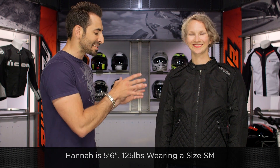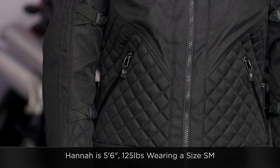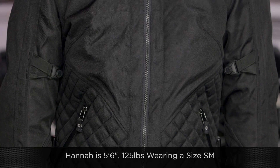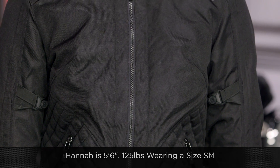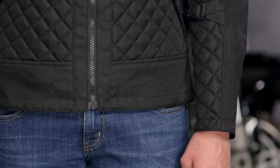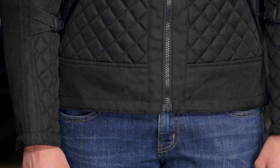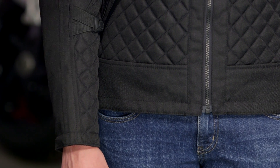Quick note on sizing: Hannah is to my left. You can see it's articulated, but it's a bit more of a sport cut — waist length. Hannah's going to be 5'6", 125 pounds, wearing a size small. This jacket starts at extra small, and she has a little bit of room in the torso. We consider Scorpion to be a little more generous and American cut, but if Hannah went down to an extra small, it probably wouldn't be long enough in the arms at 5'6". Use the size chart — no surprises there.